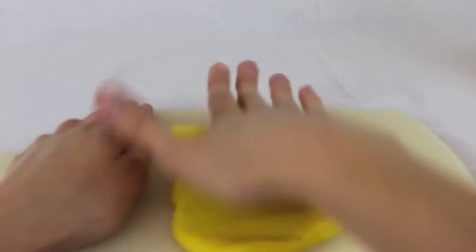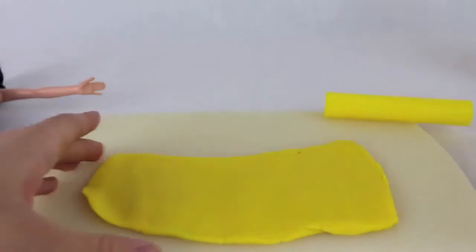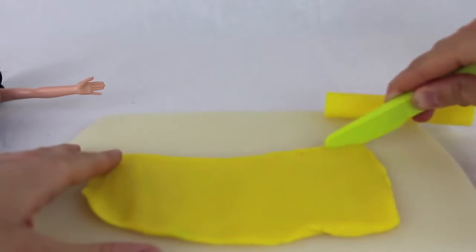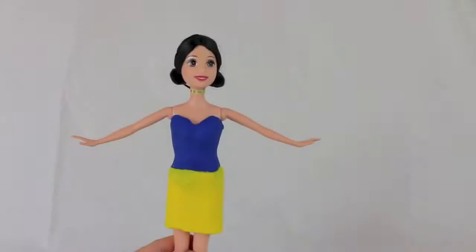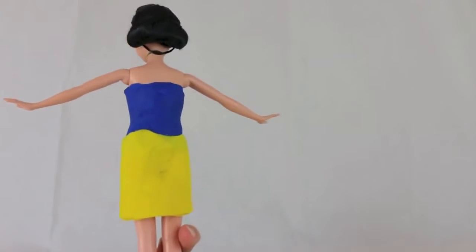Now that we're done with the blue play-doh, I'll roll out some yellow play-doh for her skirt. Once the play-doh is rolled out to your desired length, just cut an angled line at the top — that will be the top of the skirt. You also want to cut a straight line at the bottom.